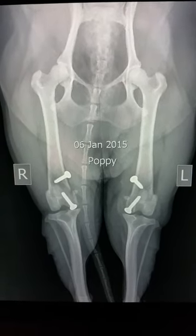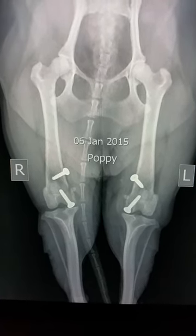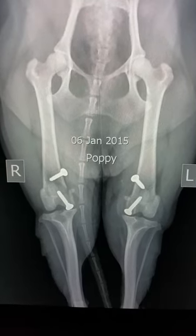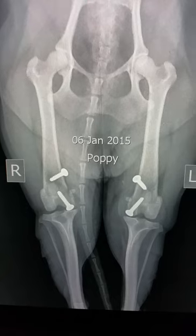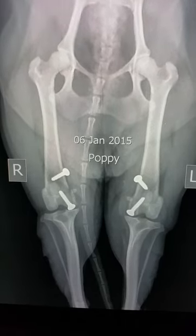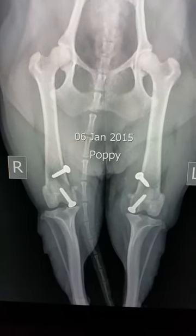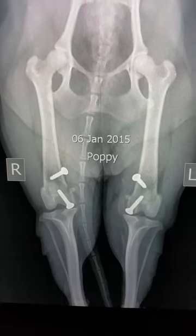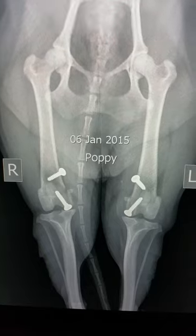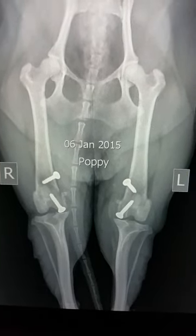This is post-operatively — right and left REACH-TOP, size 1.5 centimeters, inserted and implanted on both stifles. On the medial side, a medial arthrotomy was done and both REACH-TOP implants implanted using 2.7 millimeter screws.